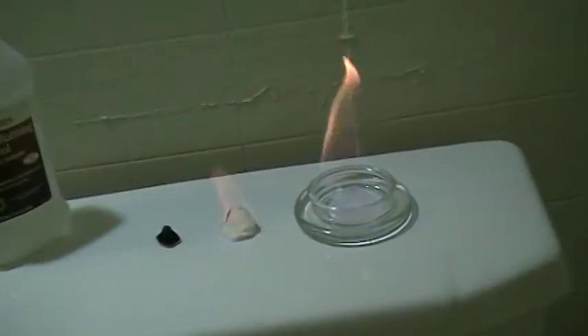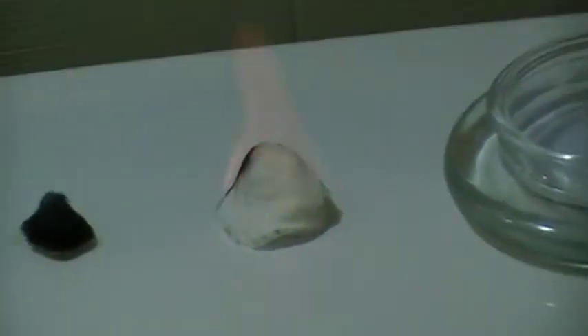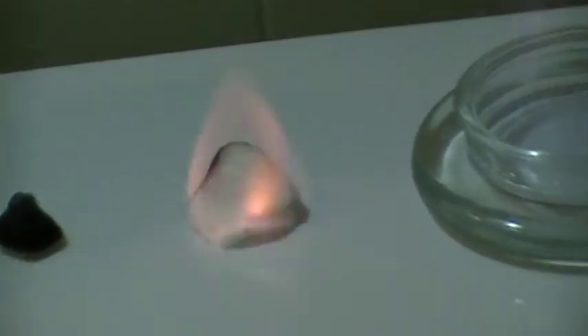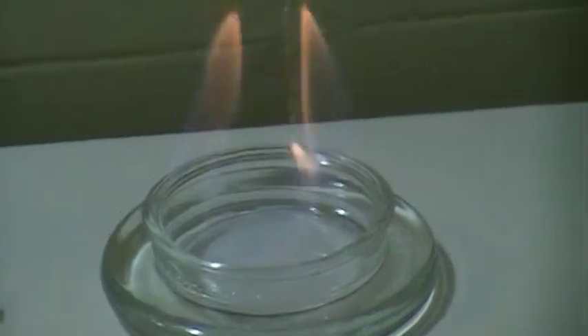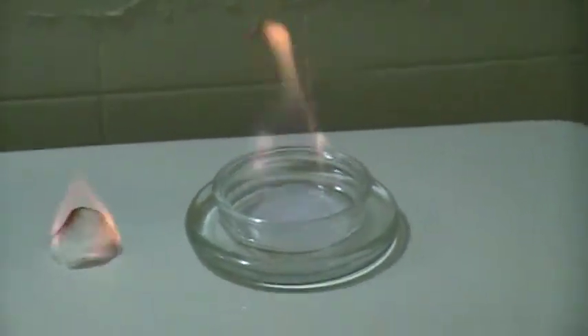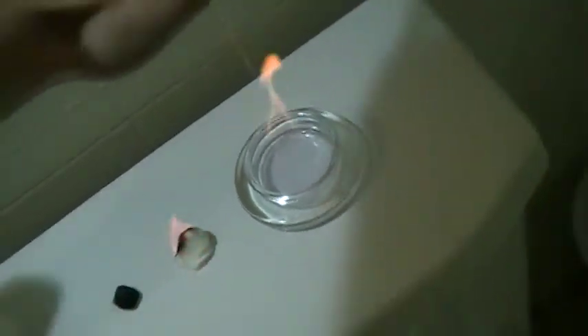So now this cotton ball here has been burning for about four minutes — it's starting to go out, the alcohol is about burned out. It's putting off some good heat — oh yeah, it's putting off a lot of heat right there.